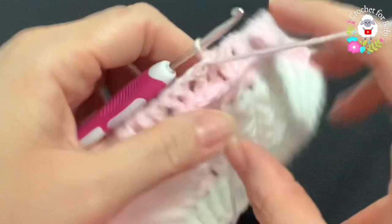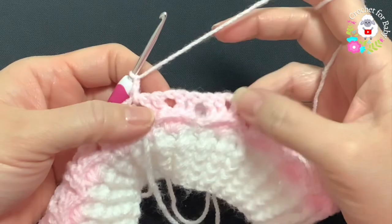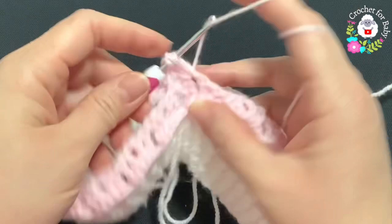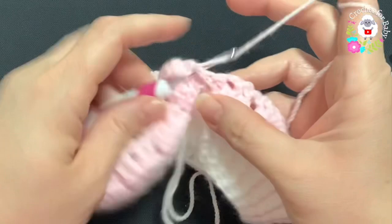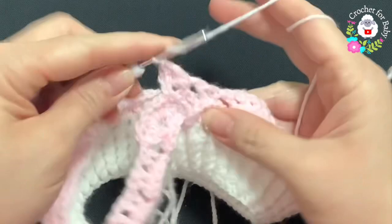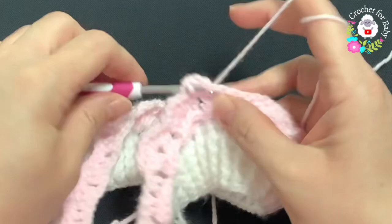In the space between the first and last shell make a single crochet. Chain one, and inside each one of the chain one spaces make a shell — four double crochets. Chain one, in the middle of the shells make a single crochet. Chain one, then a shell inside the next chain one space. Continue: chain one, single crochet, chain one, shell — all around for the third row.